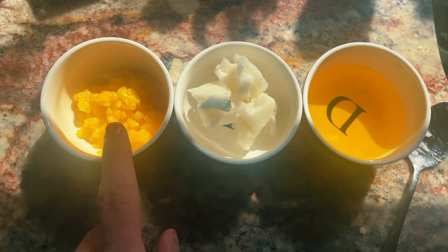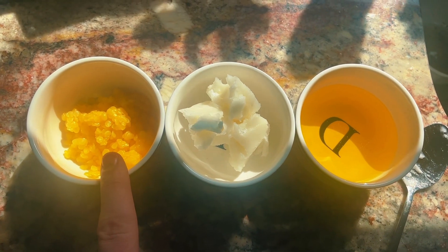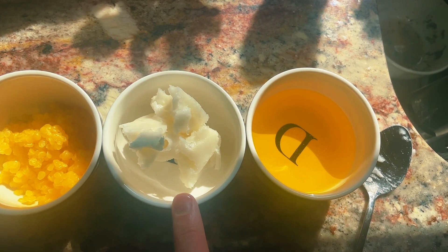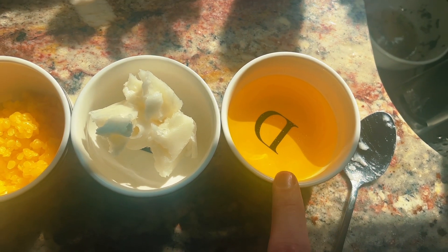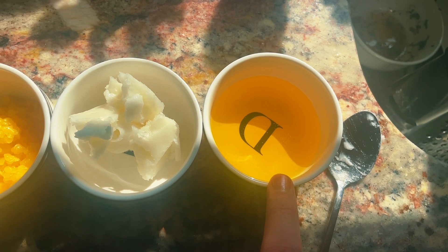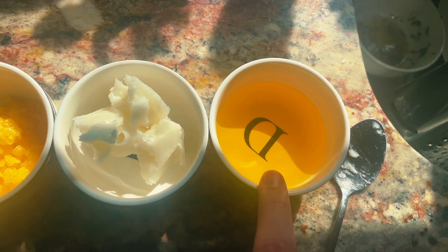So let's get started on making it. Here we have weighed out a little less than an ounce of beeswax, a little more than an ounce and a half of coconut oil, and a little more than an ounce and a half of calendula infused oil. If you want to know how to make your own calendula infused oil, I will post a link to a video in the description down below.